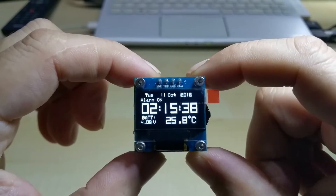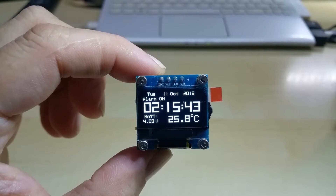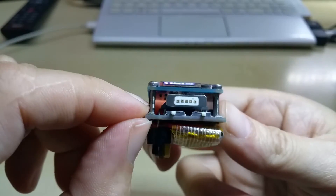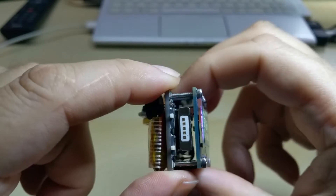I will pause the video and I have a surprise also. Here we go again. What did I do? Do you notice this thing here? It is a magnetic charging port.